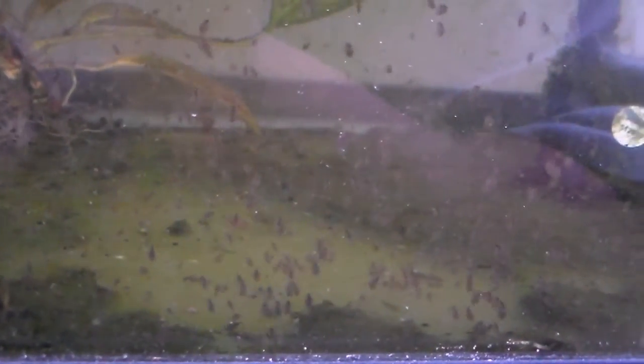I put about a dozen of them in here and you can see there's more than a dozen now — lots more. Pretty much this tank just has a lot of stuff that I don't use anymore, like plants I just throw in here.